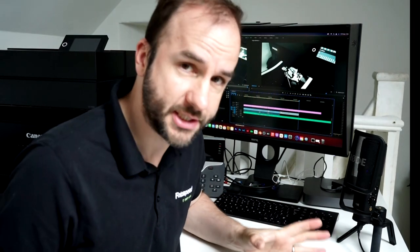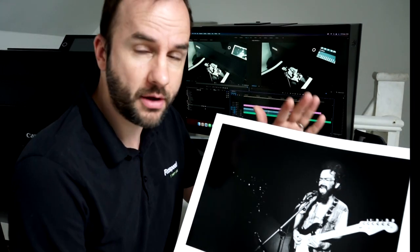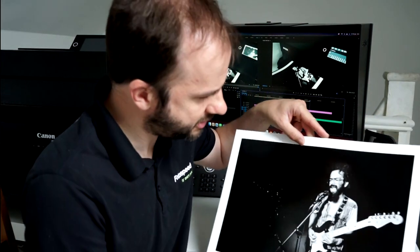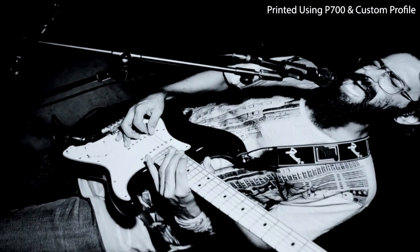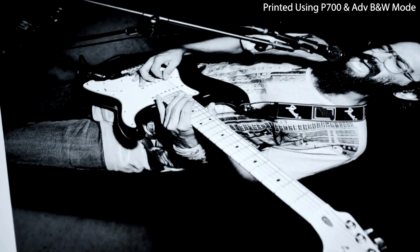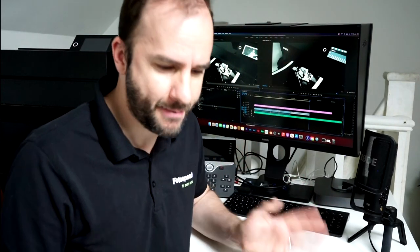Now I've got the two prints done. I did one using a custom profile, which looks absolutely great. Both were printed with the carbon black, by the way. I also printed one using the advanced black and white mode, which looks equally fantastic. I'd be really hard pushed to see a difference between the two. Both have really good detail in shadows and highlights. Resolution is absolutely fantastic, obviously because of the Epson P700's new head technology with very fine jets of ink. Looks beautiful.